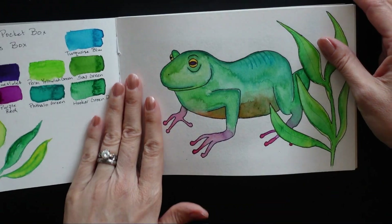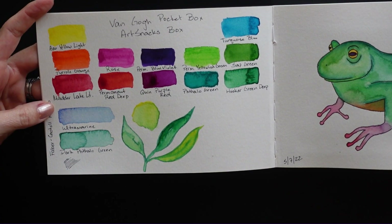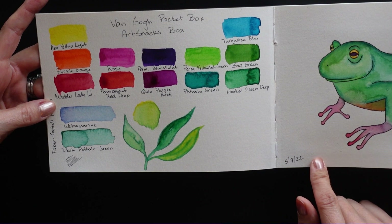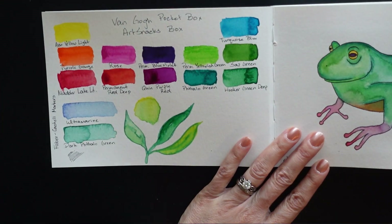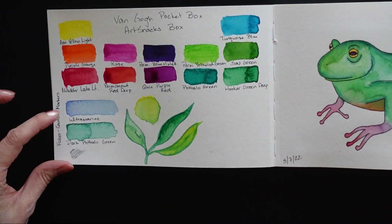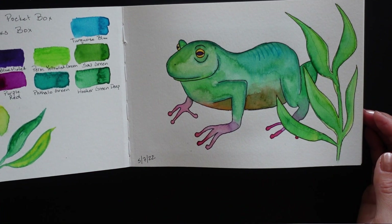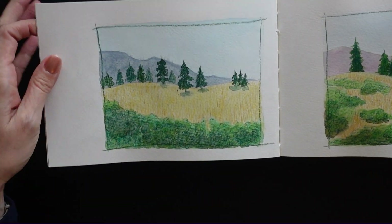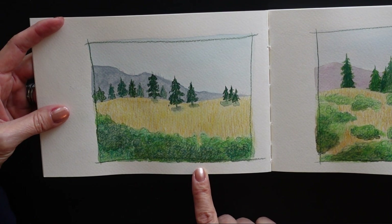I didn't do anything in my first couple pages because they're always just kind of awkward. So the first page I have here is just a swatch I did for the watercolor snacks box that I got this sketchbook in. It was this little Van Gogh pocket box and the colors were really awesome. They're all very bright and vivid and a lot of fun to use. And then a couple Faber-Castell markers. So I just did a quick little sketch and painting of this little froggy guy here, just to get started working with it. These pages I did some landscapes, using those same paints, just blended to make the colors a lot more muted and natural.